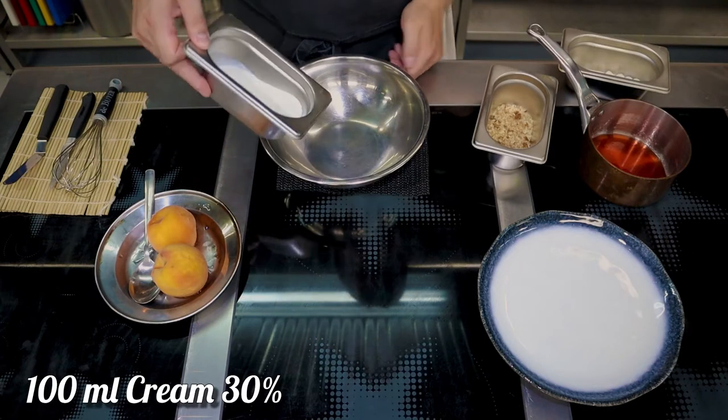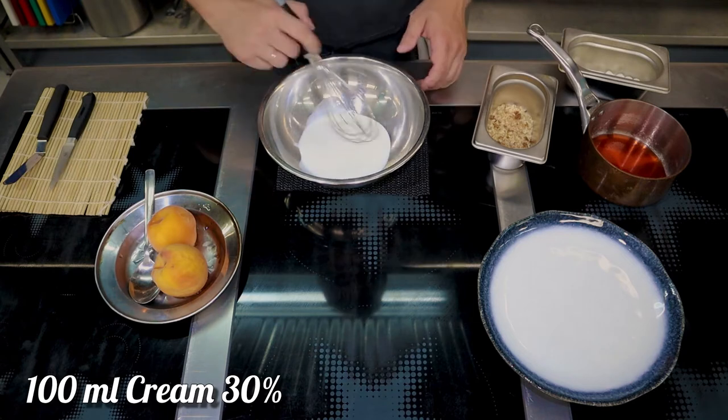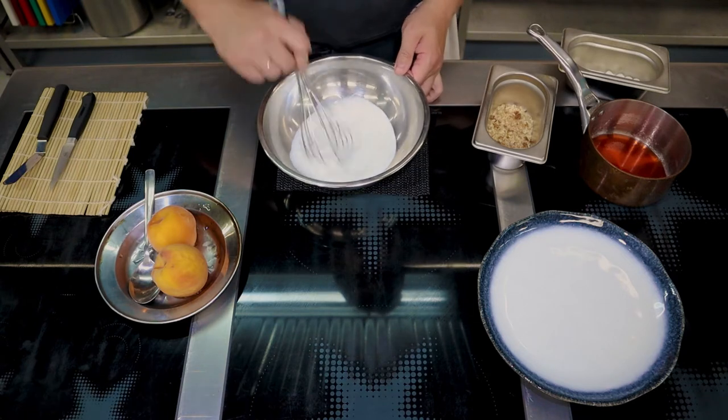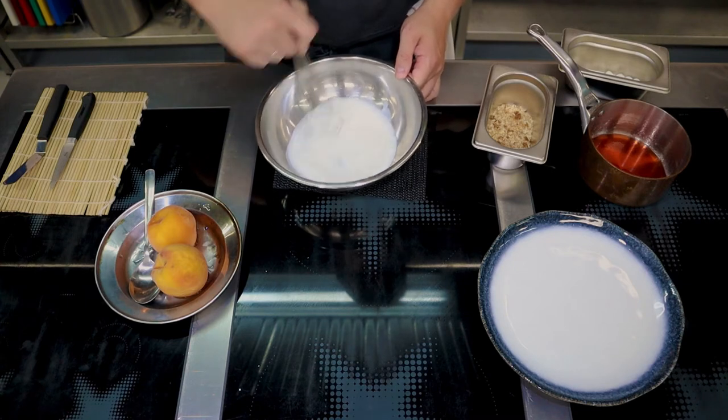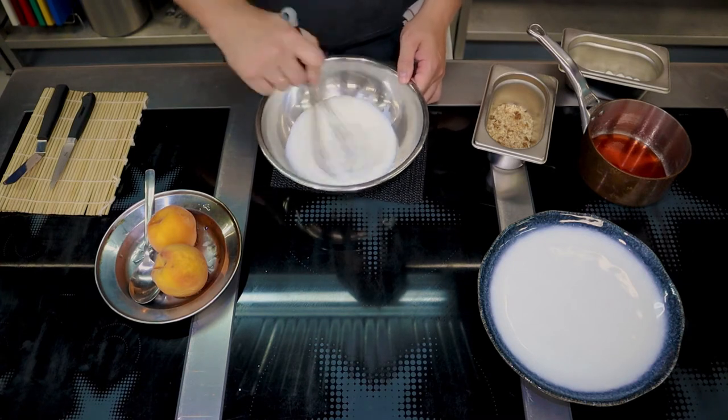Unsweetened whipped cream will greatly complement our poached peaches. Take 100 milliliters of cream at 30% fat or higher — otherwise it won't whip. Use a whisk or mixer, whatever works better for you. Bring the cream to a moderate peak stage when the foam is holding its shape but still moves in the bowl.